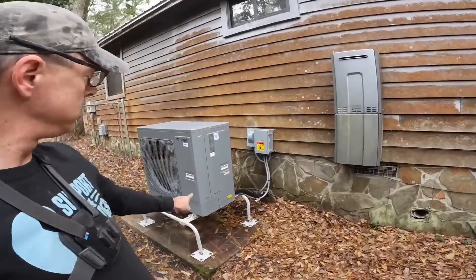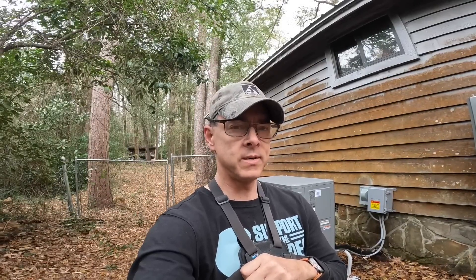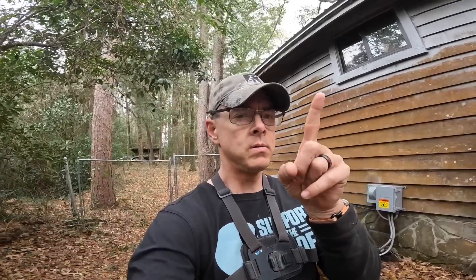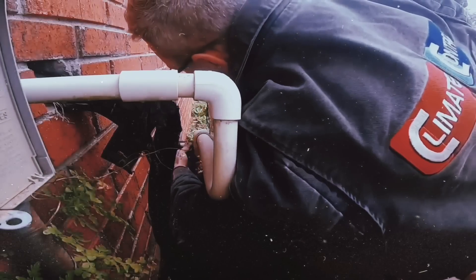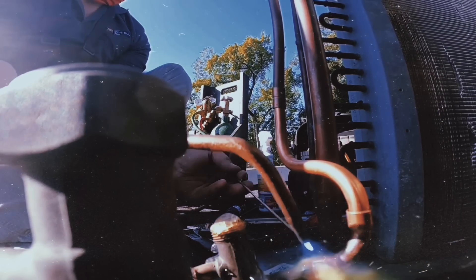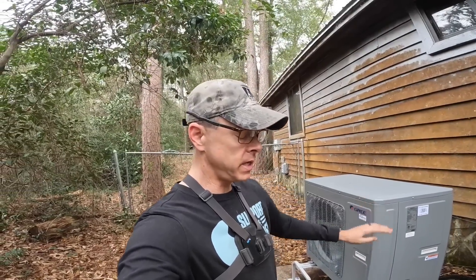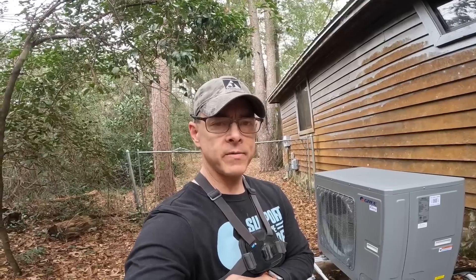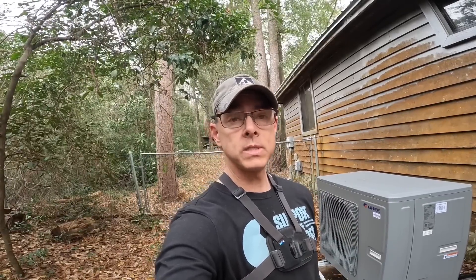Hey guys, I figured I would go over the installation of this Gree one month later and tell you how it's doing during what we call extreme cold weather — 17 degrees. If you haven't seen the video when I installed it, look up here. So first, we installed this with no electric heater kit on it because it's rated for 95 degree air down to negative four degrees Fahrenheit, and we only saw 17 degrees this Christmas weekend, which is about as cold as it gets down here.